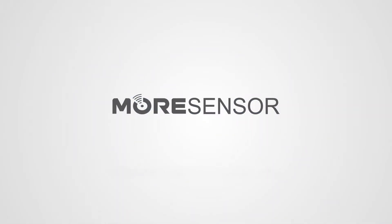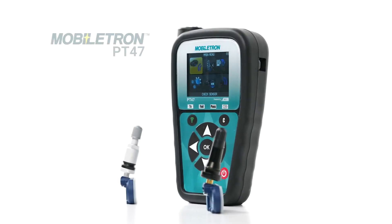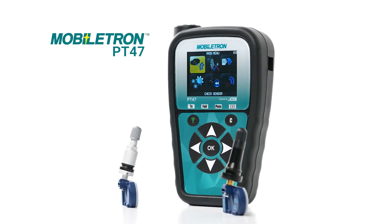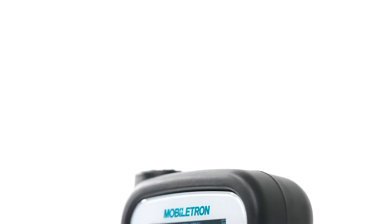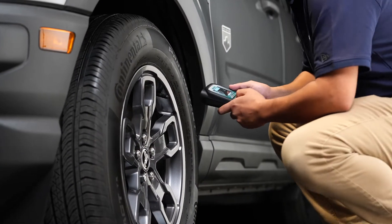The Compact Pro Series Sensors by Mohr are dual frequency and easily programmable using a Mobiltron PT-47, powered by ATEC. Mobiltron's powerful tool allows you to easily read any sensor on the market.